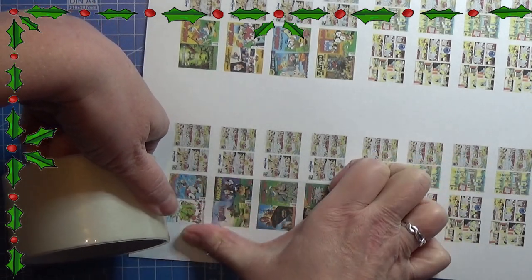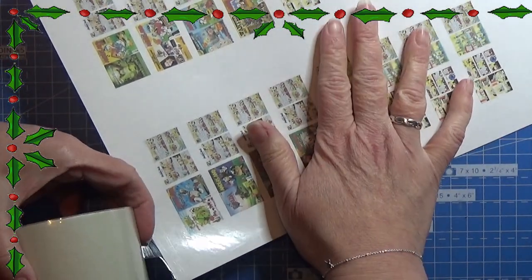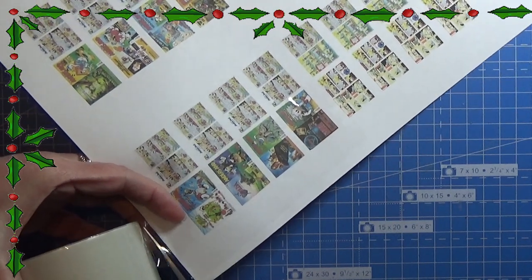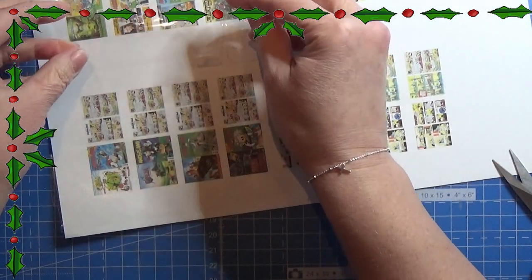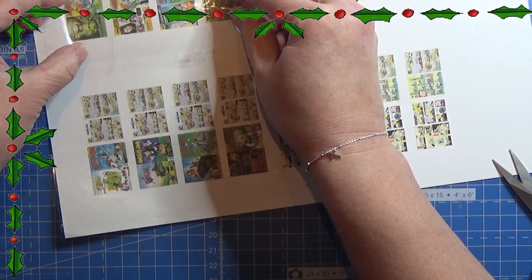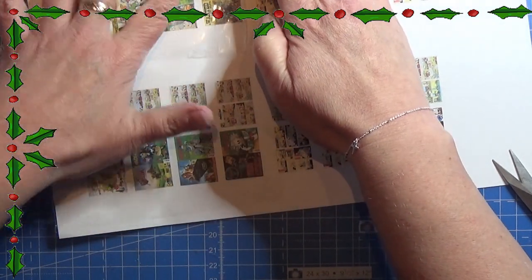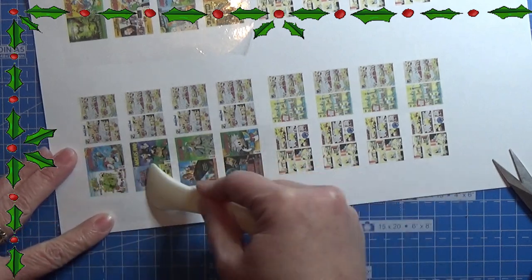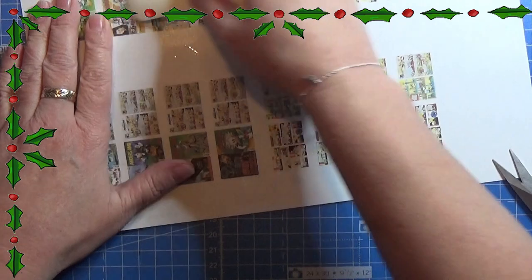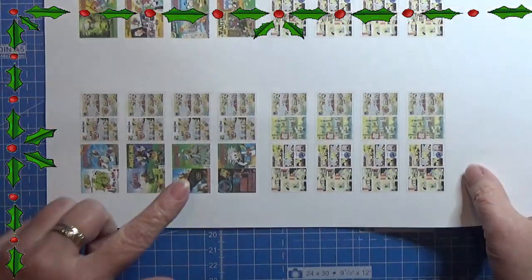I am doing the rest of the Donald Duck magazines. It says Anna's M on the front page because that was the only Donald Duck magazines I could get here in Denmark, so you will have to live with that. I placed the tape on the fronts and backs on both sides of this piece of paper and on both rows. I am using a little bone folder to make sure that the tape is sitting really good on the front and back on both sides.